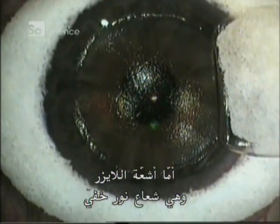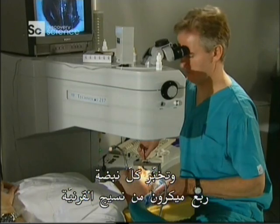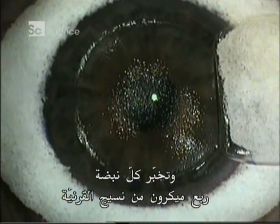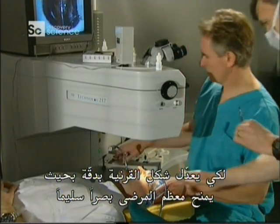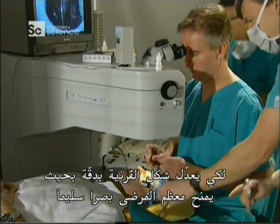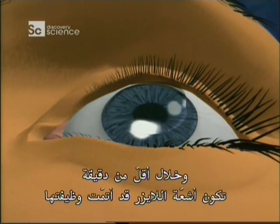The laser — an invisible beam of light — fires at 50 pulses per second. Each pulse vaporises one-quarter micron of corneal tissue. The laser is controlled by a computer program, so it knows exactly how to reshape the cornea to give most patients 20-20 vision. In less than a minute, the laser has done its job.